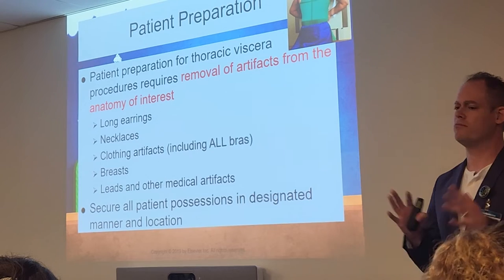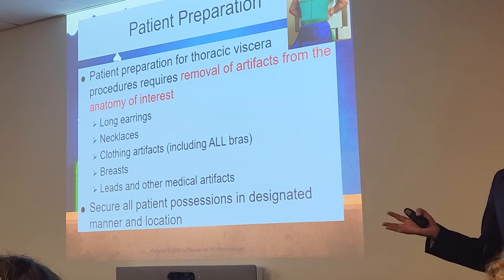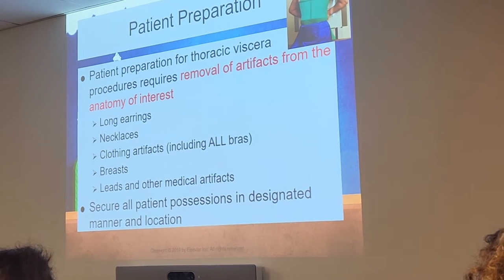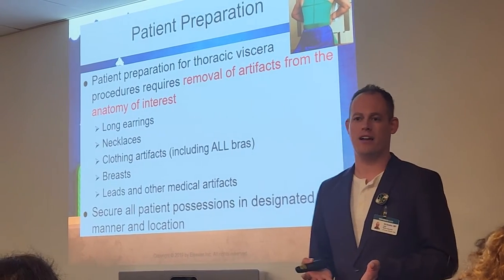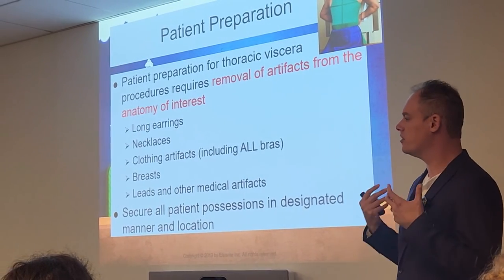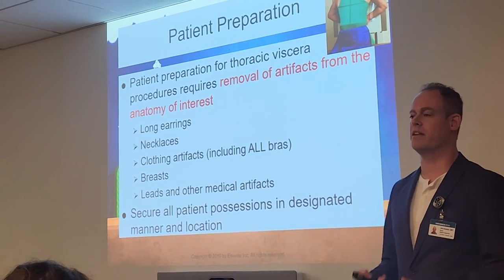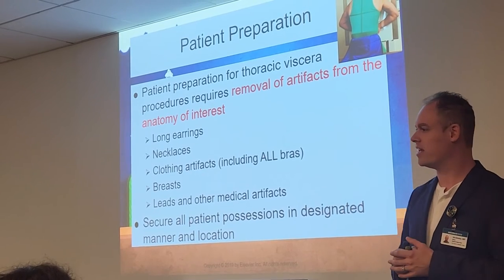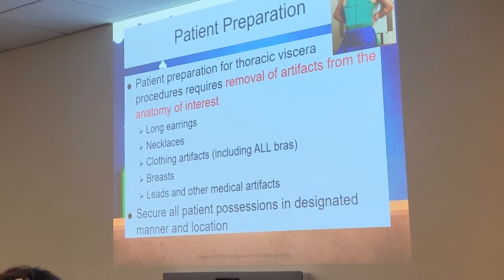Your patients will be okay with that if you say it the correct way. Don't just walk up and say, 'Can you move your breasts out of the way for my x-ray?' That's not going to end well. We explain why we're asking: 'So we can get a good quality image of your lungs, can you please lift your breasts and spread them to the side?' Calm voice, don't get red-faced and embarrassed — they can tell. Be confident in how you say it and it will go well.